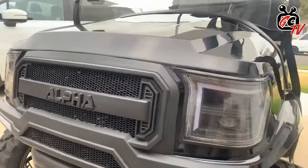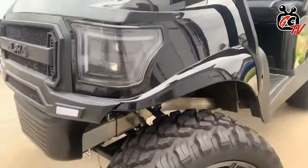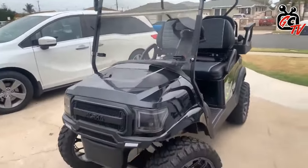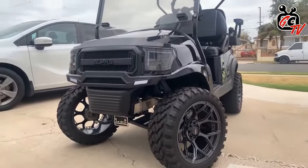Hi, yeah, thanks Matt. So it started its life as a 2006 Club Car Precedent, 48 volt. I just wanted to do the full Alpha Luxe build — Navitas 5-kilowatt motor system, a 6-inch lift, 15-inch wheels and tires. It really came out great. I'm actually really happy with the way it came out.